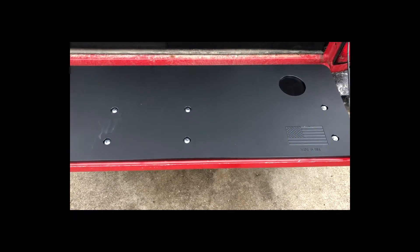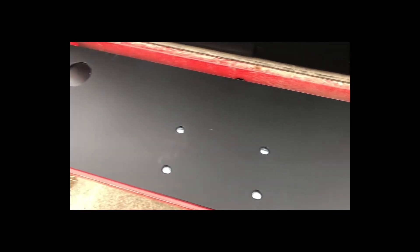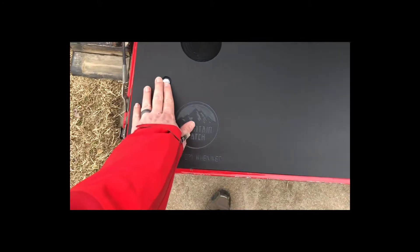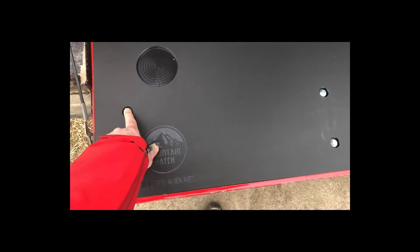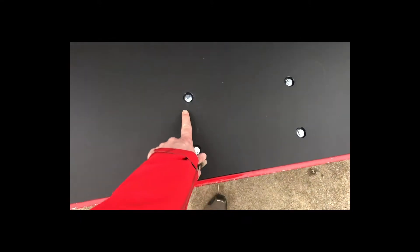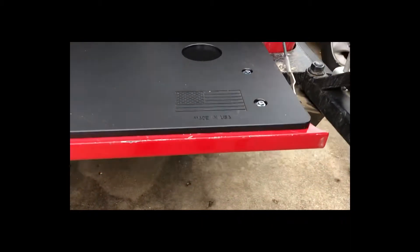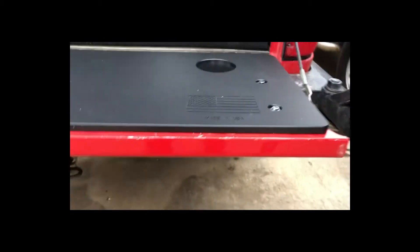Here it is, installed correctly I believe. A couple of the screws snugged up really nice. Most of them get pretty snug, but then they just kind of keep turning because they are threading into that little plastic square nut that's under there. But you can see it adds quite a bit of thickness compared to what used to be there. That's the original hatch you're taking out.